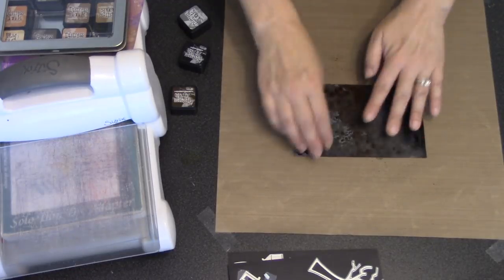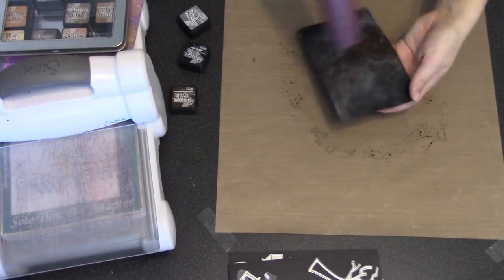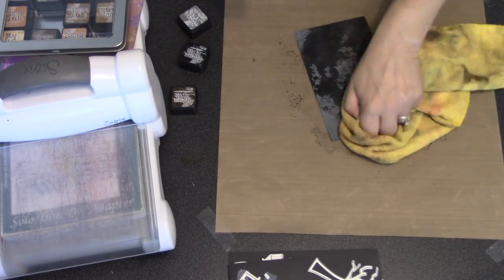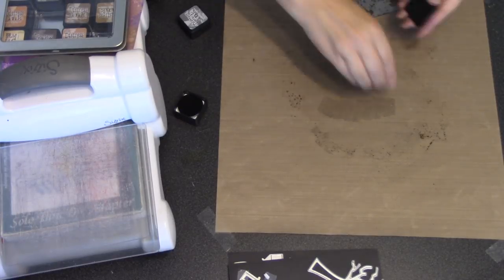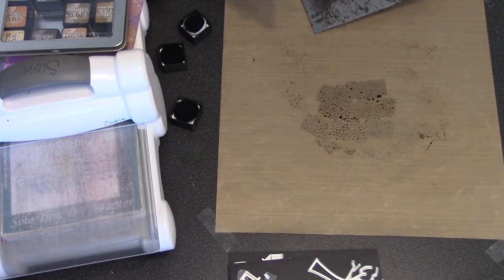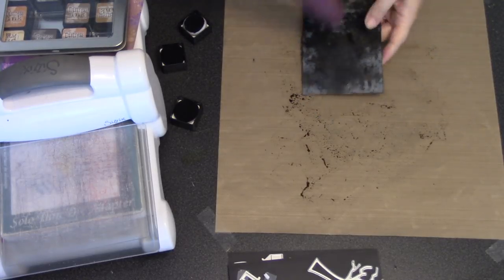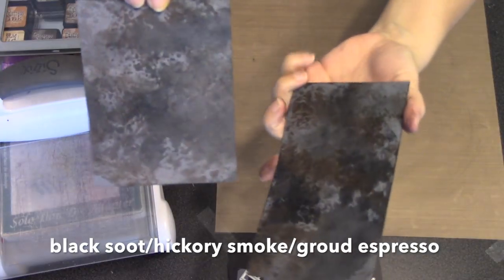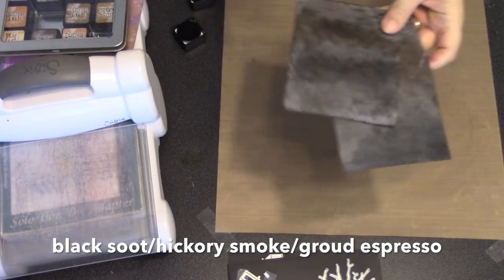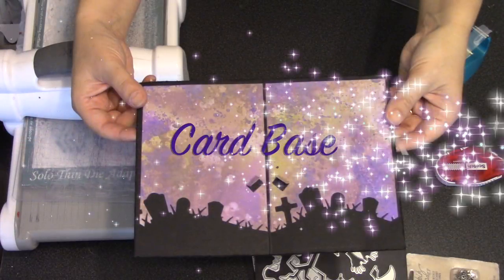Now I'm going to switch to distress inks to make a background in a similar fashion using some gray cardstock. I didn't even measure it because I just needed pieces big enough to cut trees and the base of the Christmas tree. I just made a couple of backgrounds making sure to use the ink on both sides of the cardstock. These are made with a combination of black soot, hickory smoke, and ground espresso.